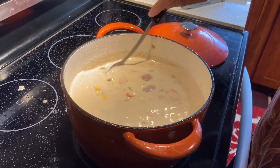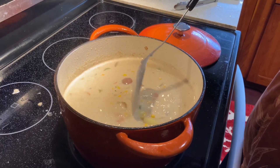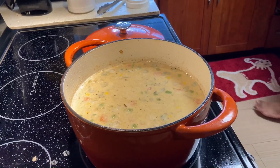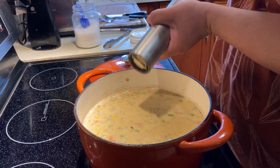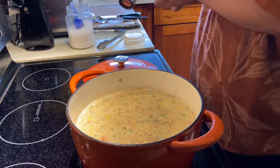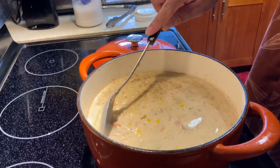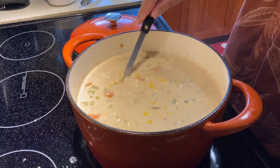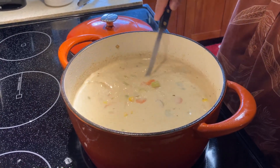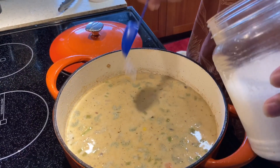Did you put salt? Did you taste it already? It's salty. I put salt and pepper — pepper. Salt and pepper.